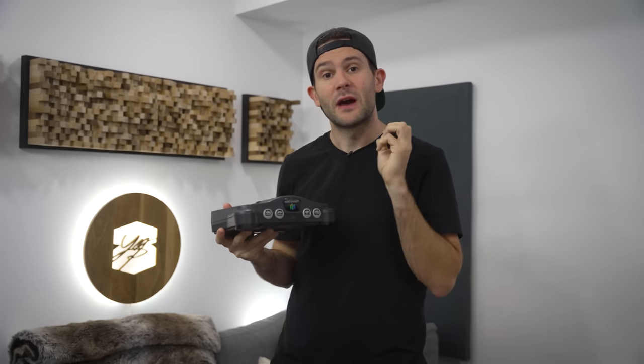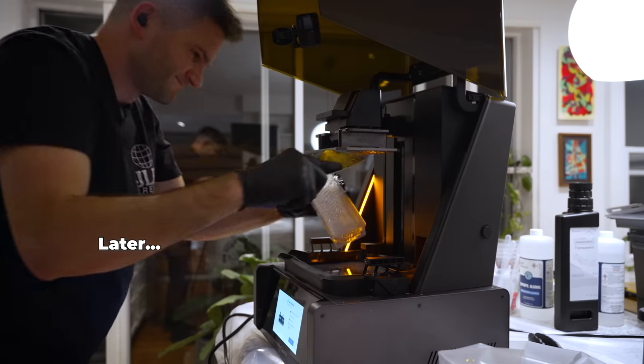So today I would like to create the ultimate modernized Nintendo 64. And in order to do it, we are going to utilize some cutting edge technology and experiment with a whole bunch of techniques that I have never done before. So without further ado, let's get into it.